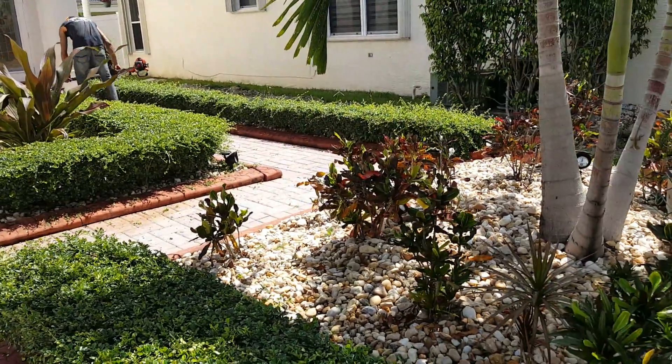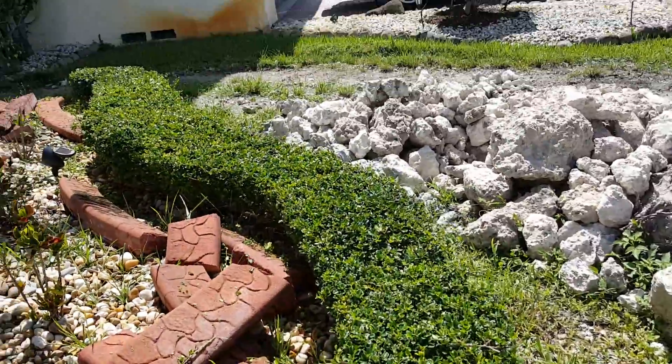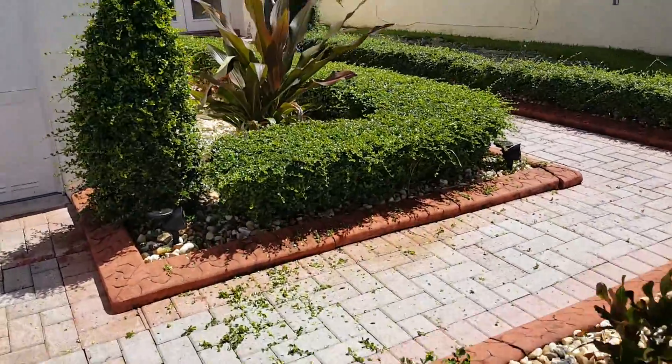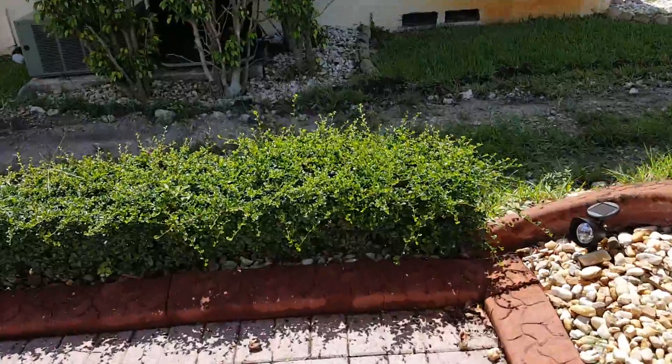Good morning lawn dogs. I'm on this property because I was hired to trim these bushes. I really like these bushes because when you trim them it looks nice, squared and shaped up. Let's see how crazy they are.